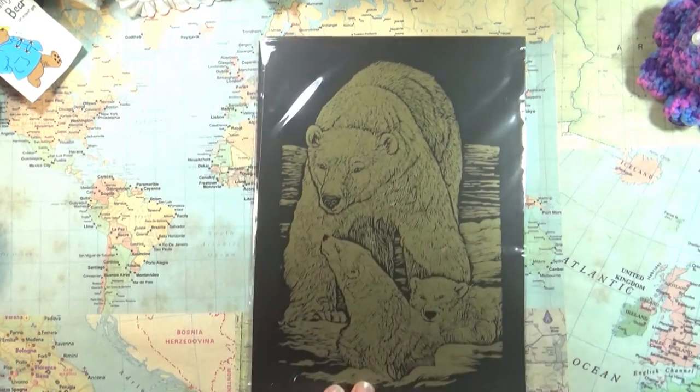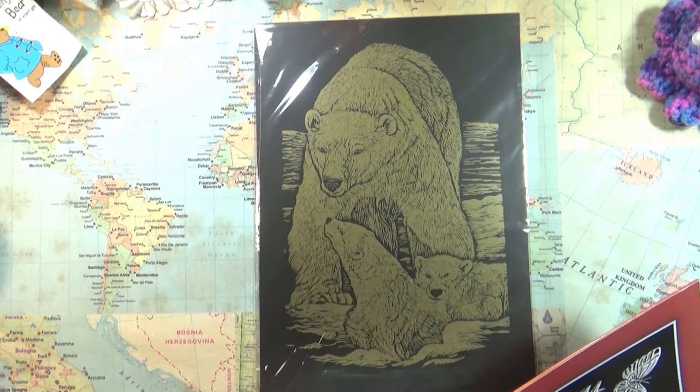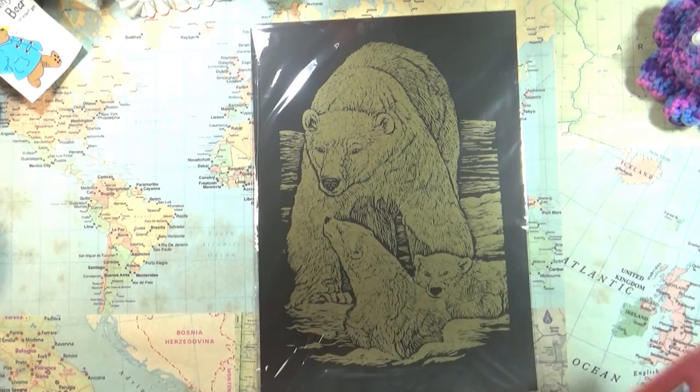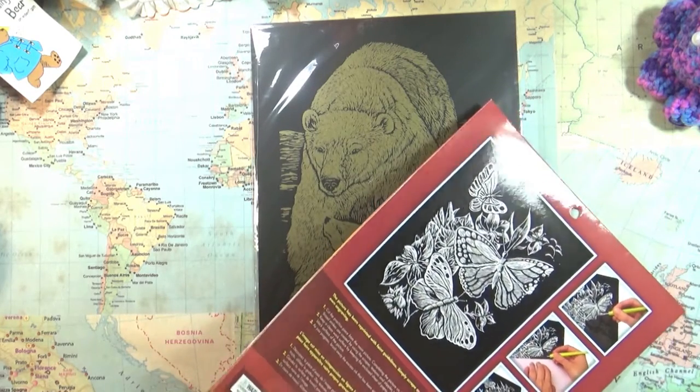Oh, it is bears! Look at that. It's already pretty — why don't I just keep it like that? I don't even have to scratch. It's done!